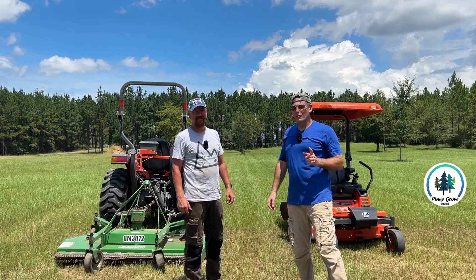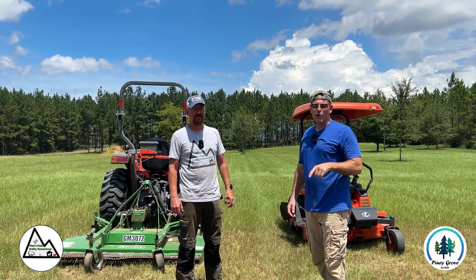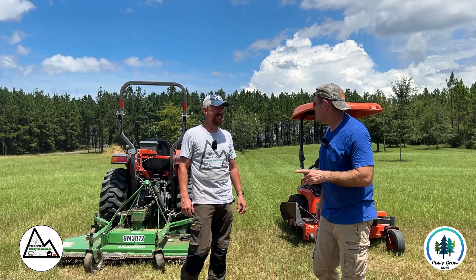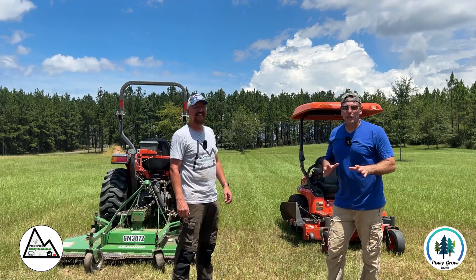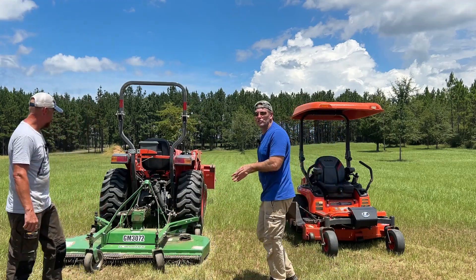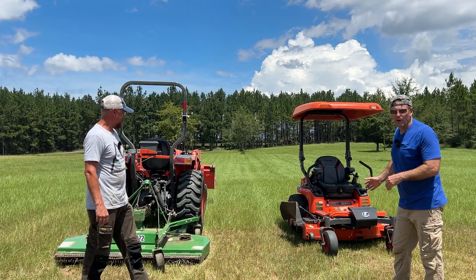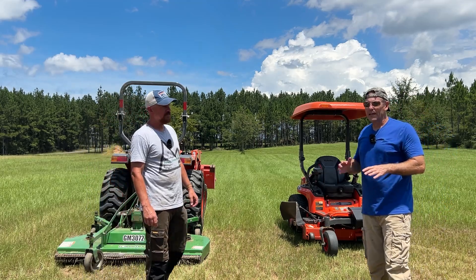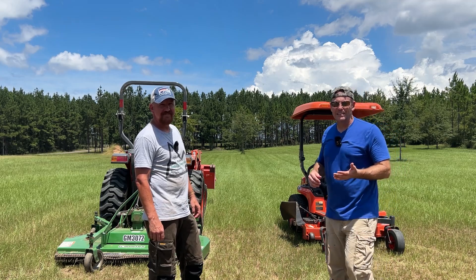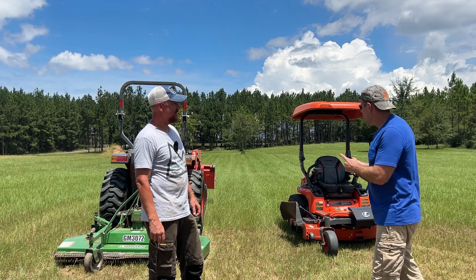What's up guys, Brad here from Piney Grove and we have Lucas here from Peaks Peak Hobby Homestead. He's down here in Florida on vacation so I coaxed him to come out here to the farm to get one good day of work out of him. In today's video we're going to do a comparison between this six-foot Frontier GM3072 finish mower and a Kubota zero turn with a 54-inch deck — a 19 horsepower diesel mower — to assess which is better for mowing large acreage.